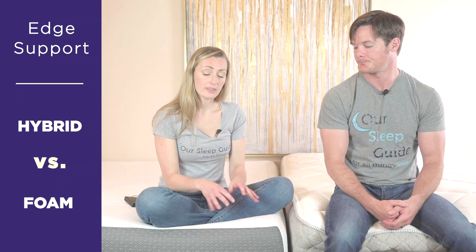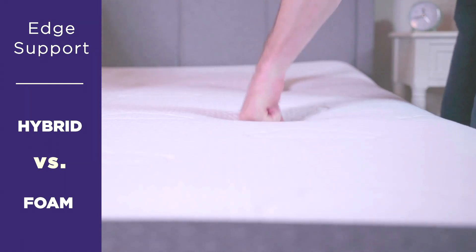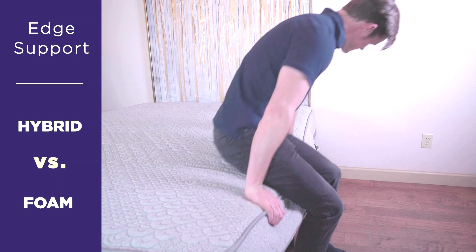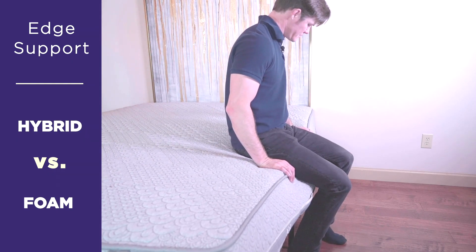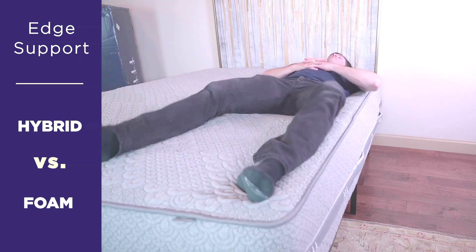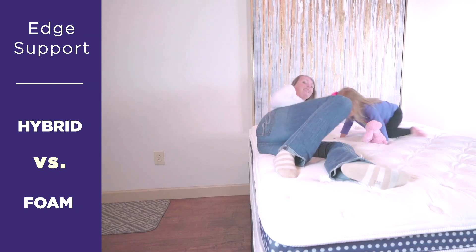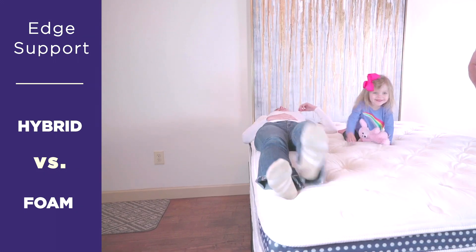The comfort layers are going to vary in density depending on their quality. If you want something that's going to have better edge support for sleeping, sitting, everything — having a mattress with higher quality comfort foams that are a little bit denser and more consistent is also going to make a difference, especially from a sleeping standpoint. You really want to be able to fully utilize your mattress for sleeping when talking about edge support. Whether it's a hybrid or an all-foam mattress, nice top layers might cost a little bit more but they do really make a difference when it comes to using your full mattress.